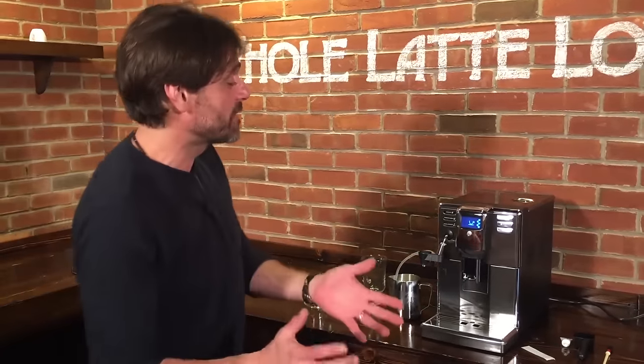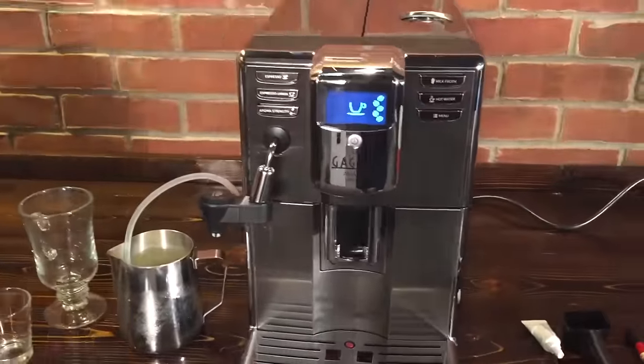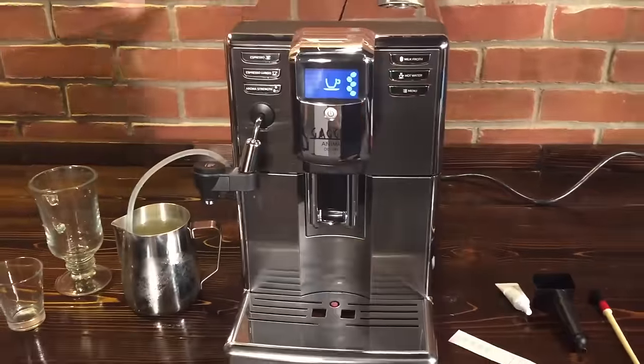Hey, Mark from Whole Latte Love. We're very excited today to introduce the Gaggia Anima. We've got Todd behind the camera today. There are three models of the Anima: we have the Deluxe model here, there's a regular Anima and then a Prestige that's above it.